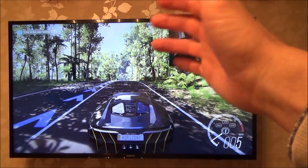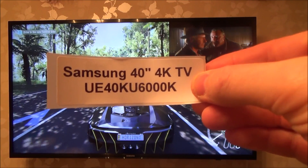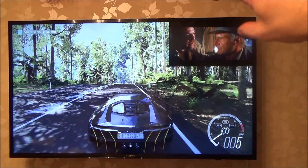It doesn't work when you're watching TV. So on this particular TV, which is a Samsung — that's the model number there — a 40-inch 4K TV, it doesn't allow me to watch one Freeview channel and then watch another Freeview channel in the PIP window.